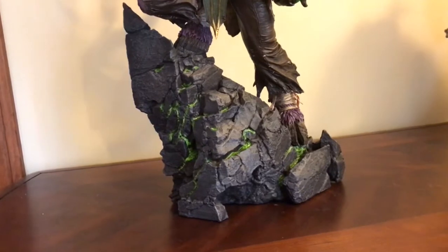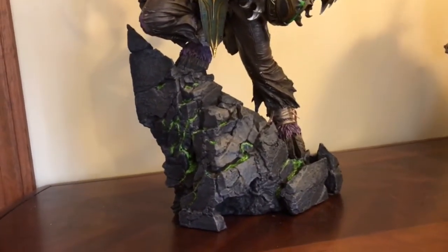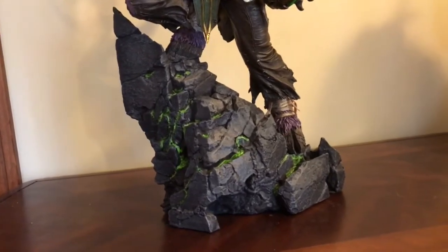It's made out of polystone — actually, excuse me, not polystone; those are my other Sideshow statues. It's made out of resin.